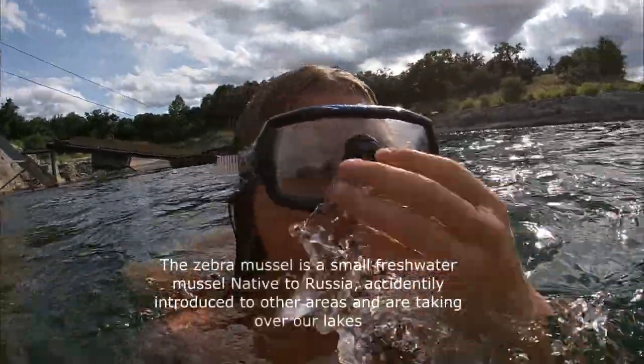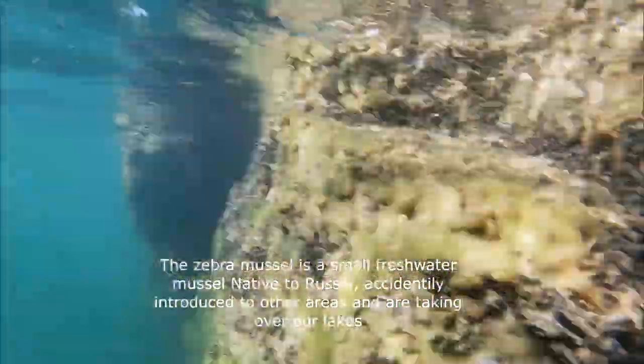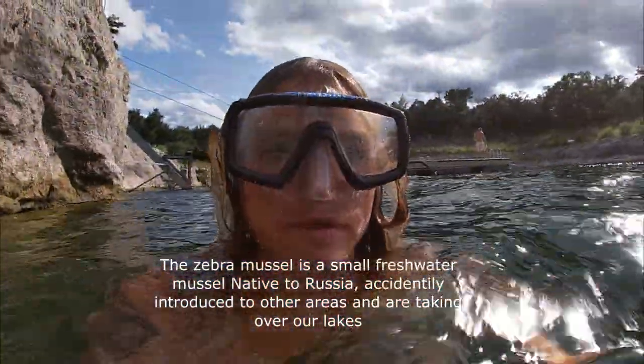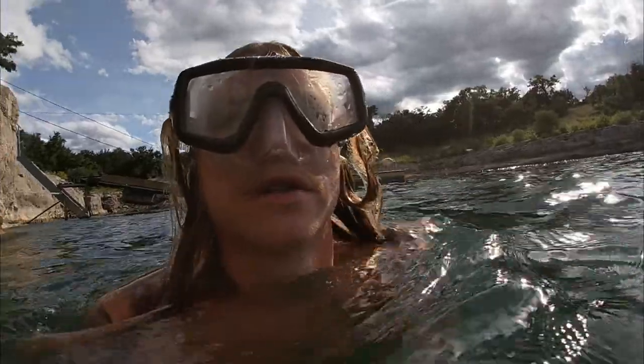And for those of you who don't know, those are zebra mussels. Definitely do not want to get cut by zebra mussels.